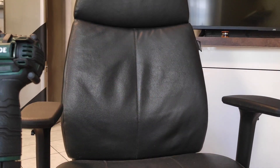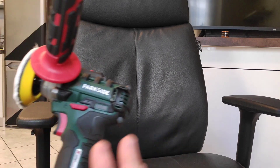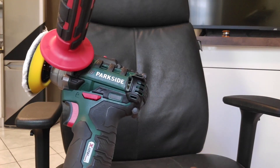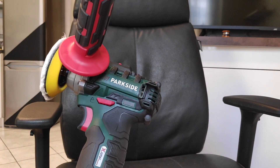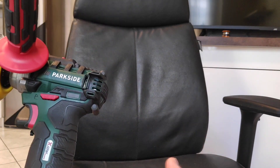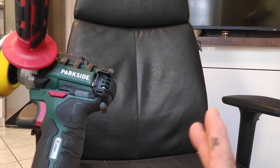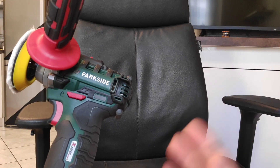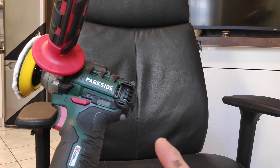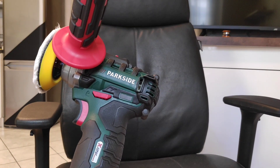I already polished this part on the first video in my original language. I'm gonna polish the back and make this video in English for all of you guys to understand what's going on. Obviously this chair is real leather on the front and fake leather on the back. As usual they do it like that to limit the cost, but let's try. So we are gonna try it on the synthetic side of leather.